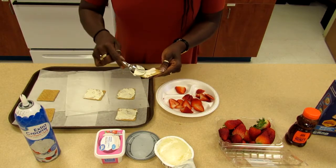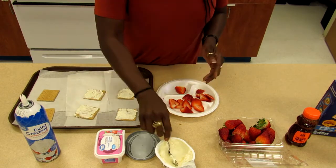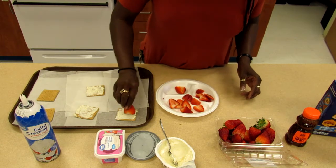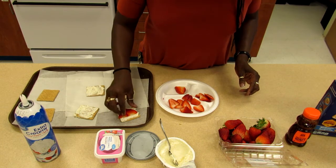Let your parents please cut the strawberries in smaller slices that will fit on top of the graham cracker. So we take a couple of slices of strawberries and we place them on the graham cracker.